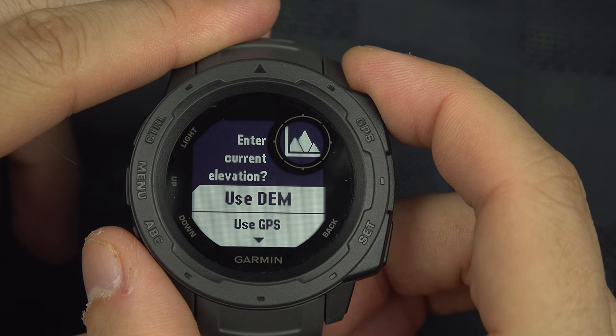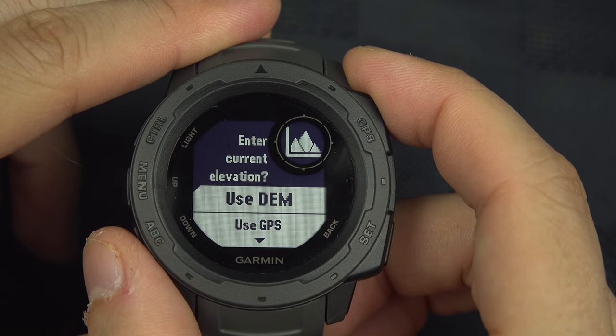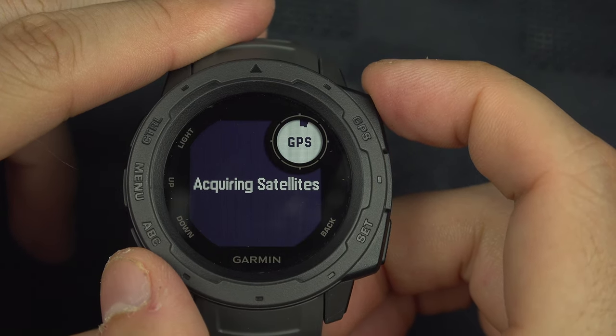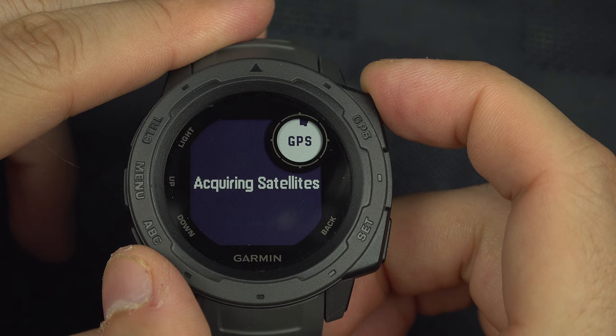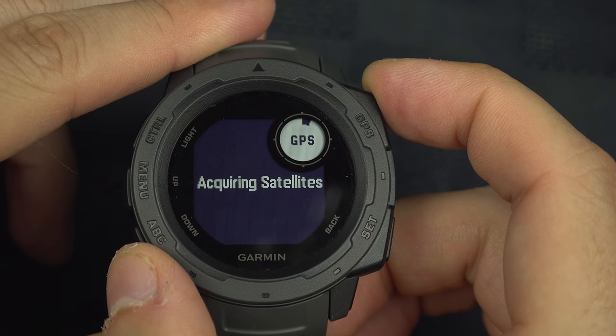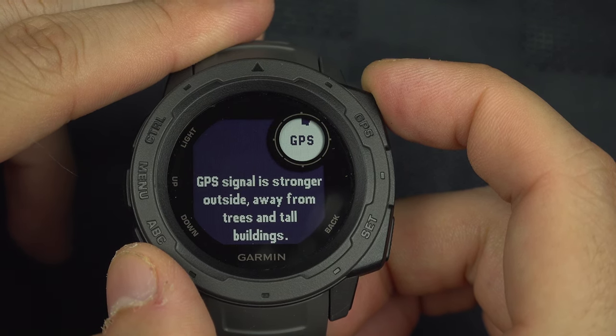A DEM is a map with elevation information for everywhere in the world. So when you press it, it will get your position and then compare it with the Data Elevation Map to know what elevation you are at right now.